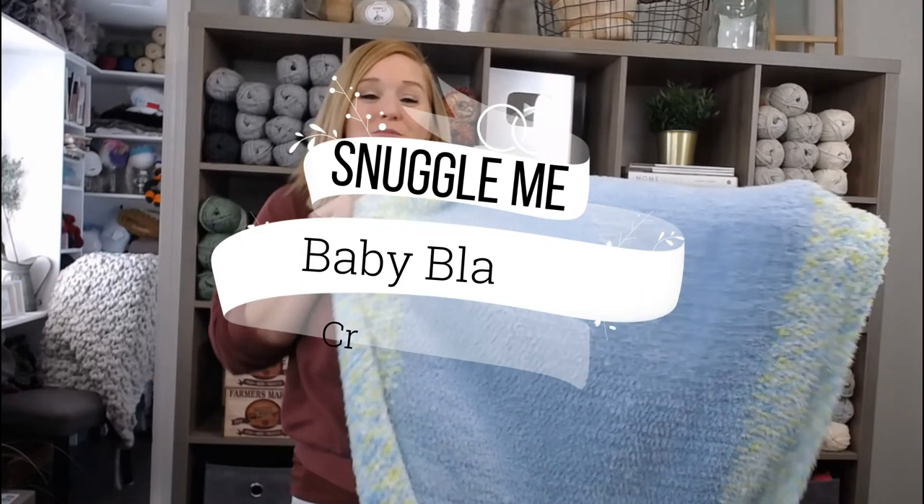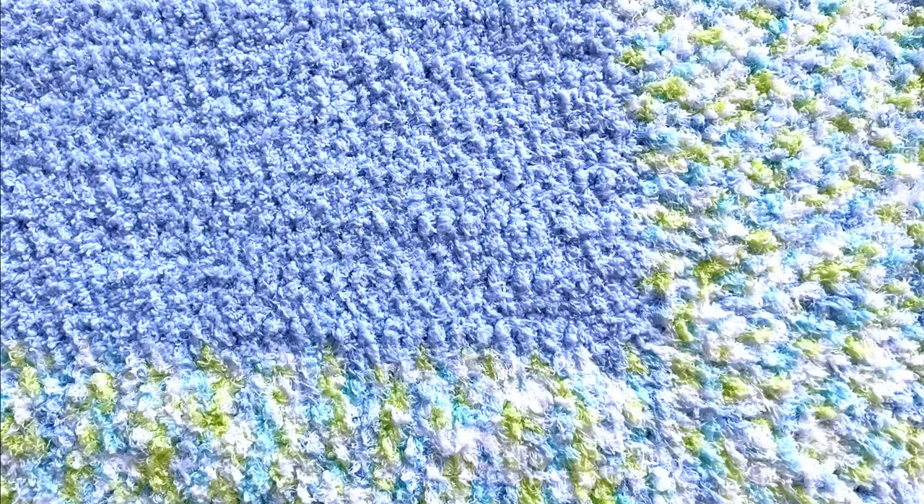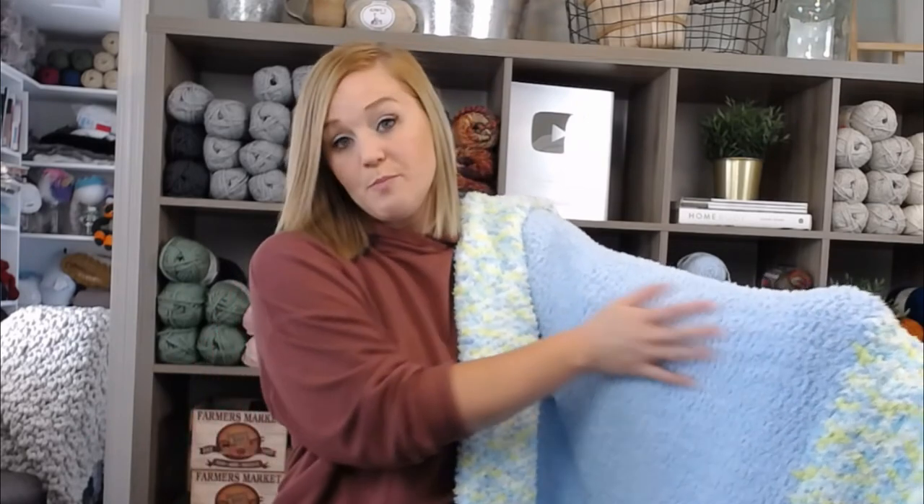Hi guys, welcome back to my channel. My name is Tiffany Hanson. Thank you so much for joining me today. In this video, I'm going to show you how to make my Snuggle Me Baby Blanket. It is so cuddly and super easy. The only thing that makes this blanket complicated is the Pipsqueak yarn I used, because it is so highly textured and can be a little tricky to see the stitches. But the stitches themselves are super easy. Follow along with me — I'm going to show you the tips and tricks to get through this project and work with the Pipsqueak yarn.